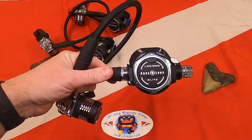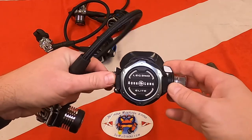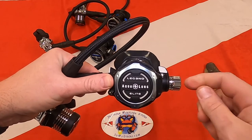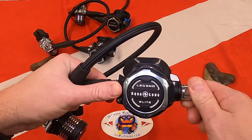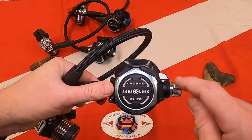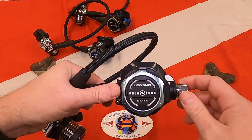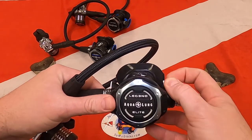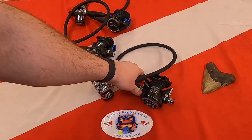The Legend Elite takes both of those features from the MBS and separates them into two different knobs — the venturi control here and the work of breathing knob here. This work of breathing knob is more like a needle valve, so you can make very fine-tuned adjustments. An experienced diver will tell a big difference in the work of breathing as they fine-tune this to exactly what they want underwater. It's really nice to be able to adjust both of those exactly the way you want them.